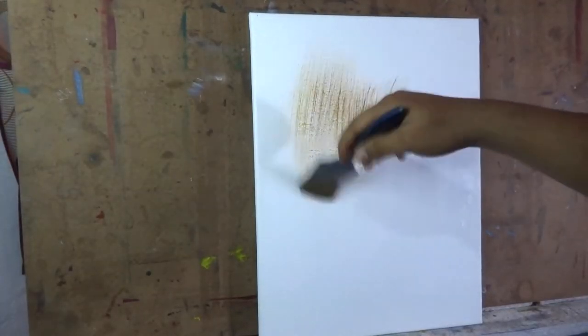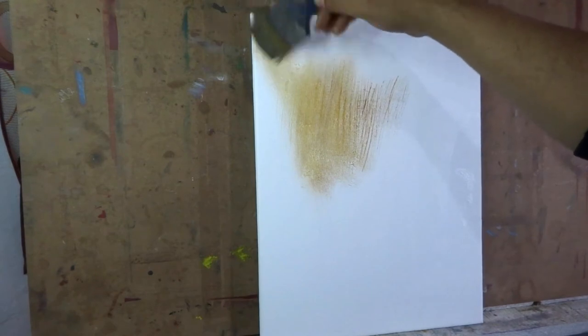Now I'm applying the brown tone on the canvas after the gesso is fully dry. I wanted the background to glow a little, so I also added some golden color.